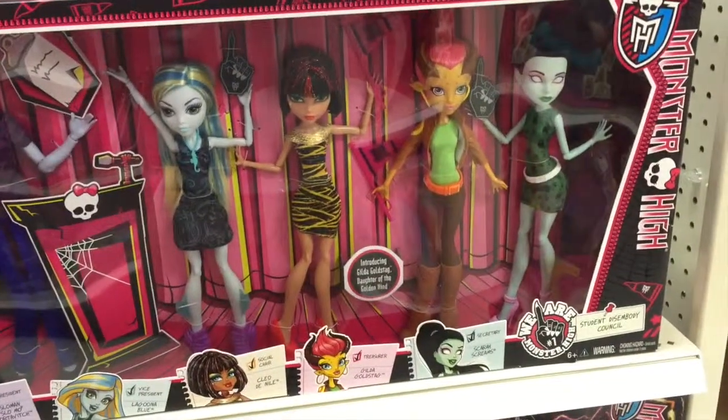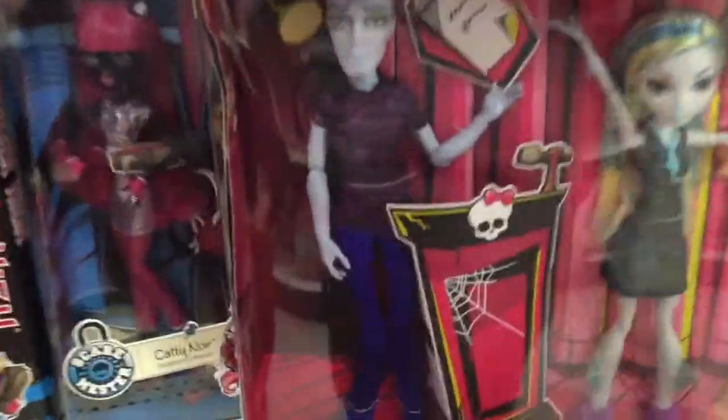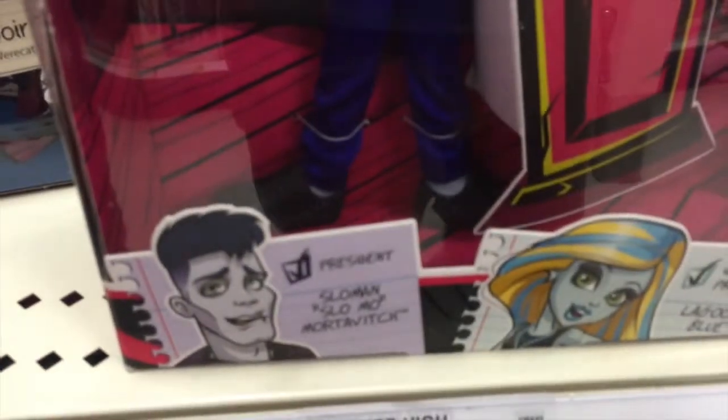Hey guys, welcome back to Top Shelf Toys. This is super cool. This is the student disembodied set from the student council, essentially, from Monster High.